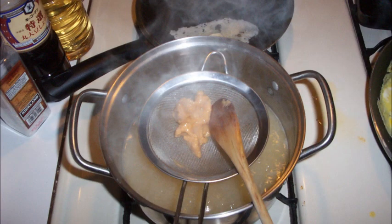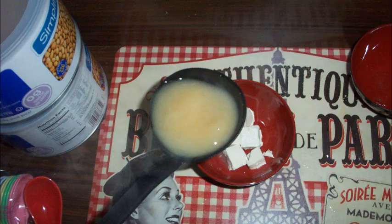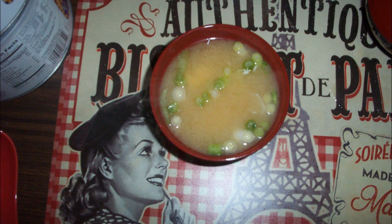Stir the miso paste through a sieve that is sitting in the dashi stock. At this point, do not let the soup come to a boil. Stir the miso in thoroughly to combine. Place the cubed tofu in a bowl, then pour the hot miso soup on top, and garnish with the green onion slices. And now you have miso soup.